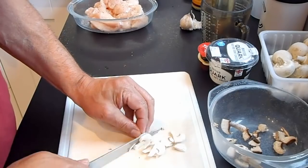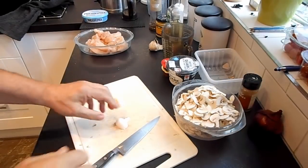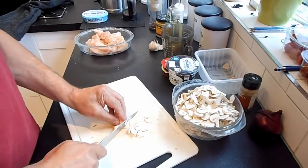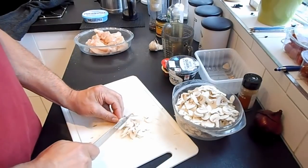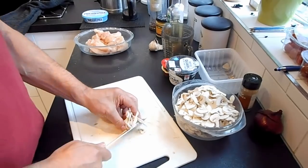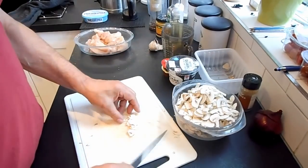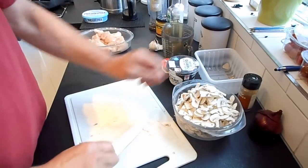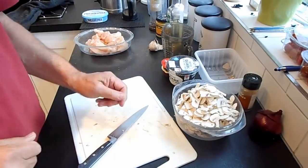I'll just show you how it's done. And here we are — by the magic of television, all the mushrooms, 250 grams, are chopped. Now when you look at that quantity of mushrooms, that's normally what we call a lot of mushrooms. We're going to cook them down in a minute.